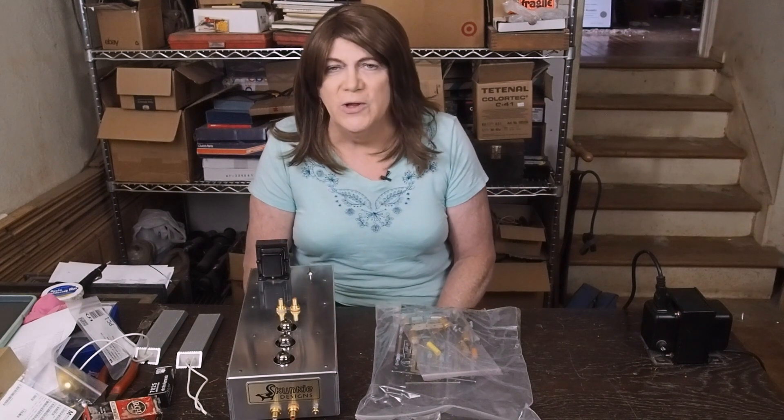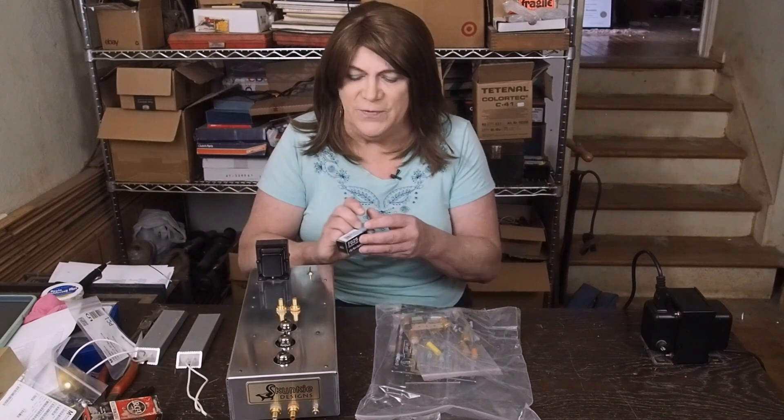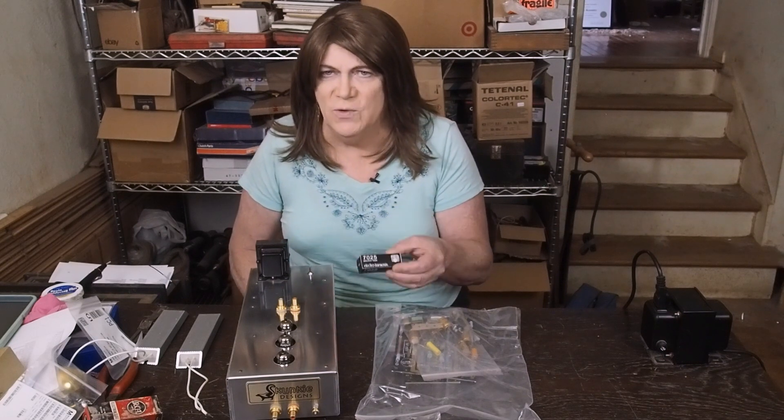These are designed to use 12AX7 tubes, which are very common and easily available both as new old stock and brand new ones. But really what these need is what's called a 7025, which is a low-noise variant of a 12AX7.